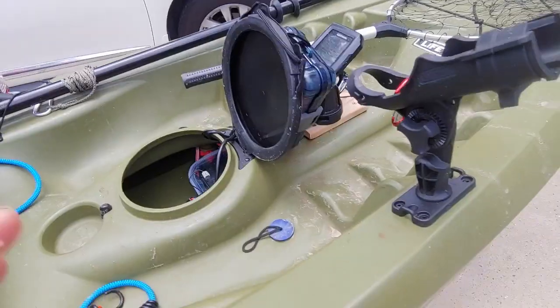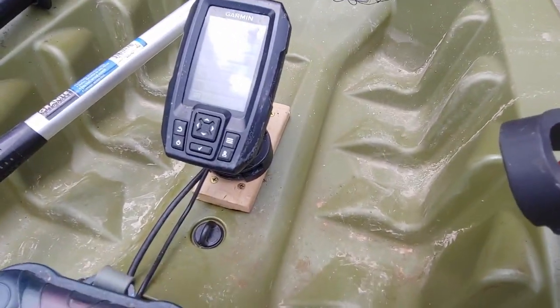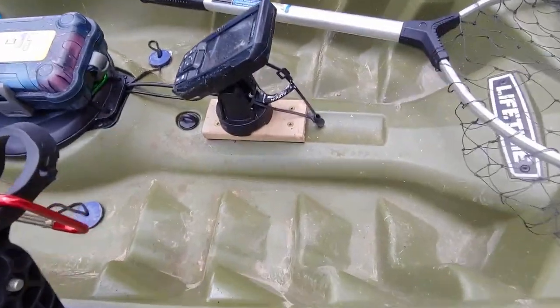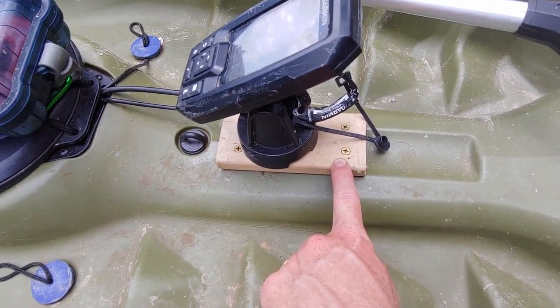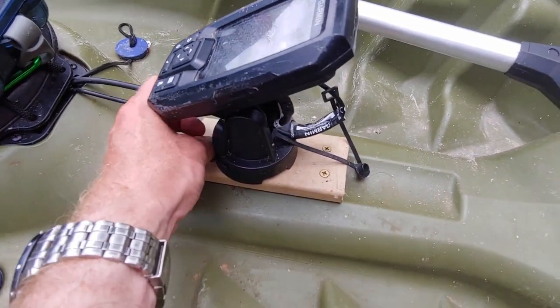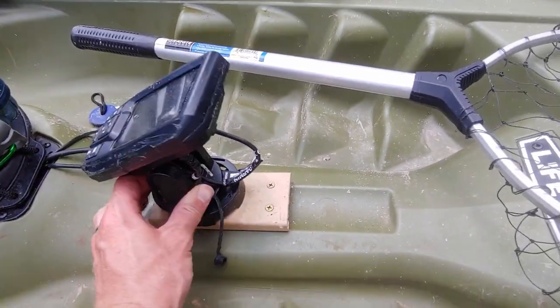So take a look here. I have my fish finder, my Garmin Stryker 4, mounted up here on the top. You can see where my seat is and the hatch. I screwed in this piece of wood, then put the mounting bracket on here, and it can unclip and come off pretty easily.